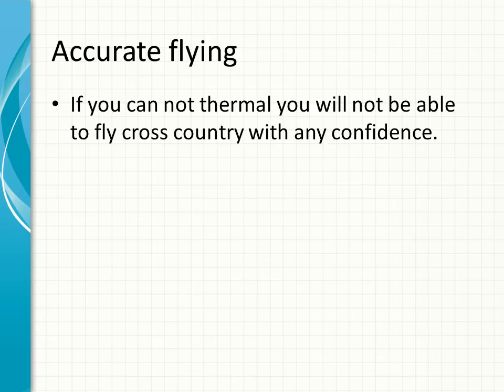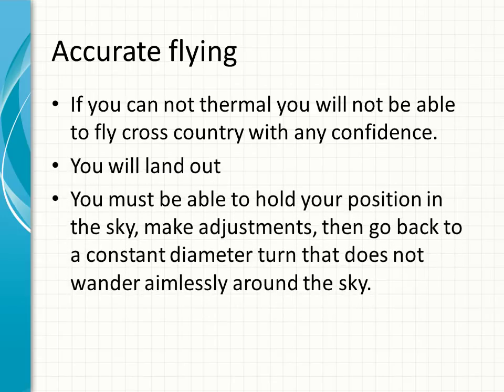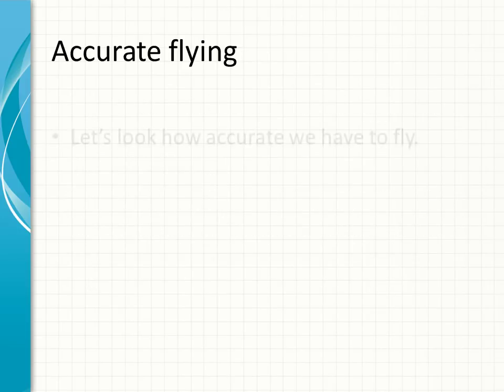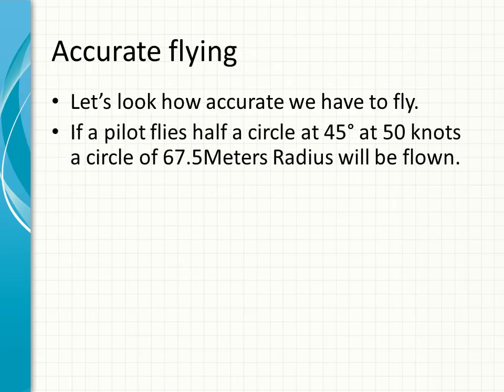Accurate flying — you really need to get this. If you cannot thermal you'll not be able to fly cross-country with confidence; you will land out. You must be able to hold your position in the sky, make adjustments, and get back to a constant-diameter turn that does not wander aimlessly around the sky. If a pilot flies half a circle at 45 degrees and 50 knots, the circle will be 67.5 meters in radius.